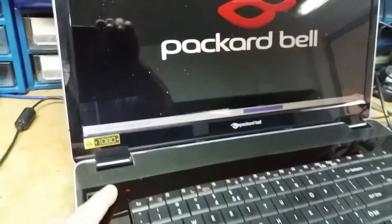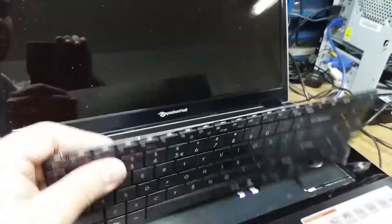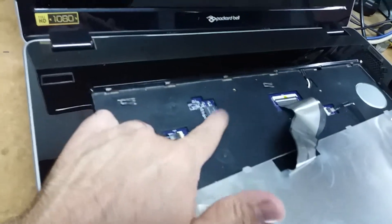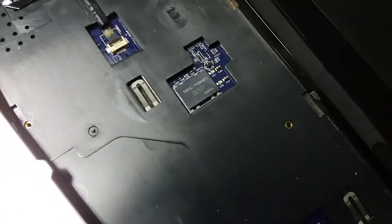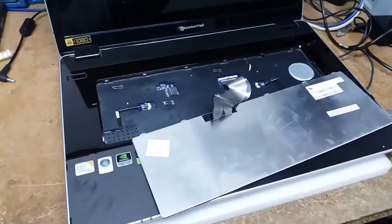I'm pretty sure that the problem with this one is the same problem that normally happens on Toshiba models, which is below the keyboard and behind the CPU — you've got this little token. It's a NEC token 0E907. So what we're gonna do, we're gonna disassemble this guy and let's see.